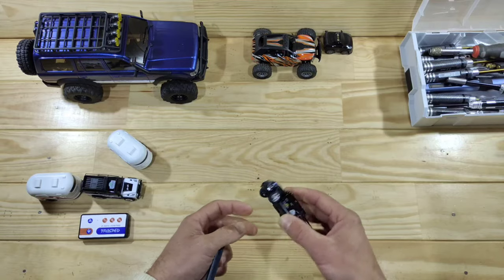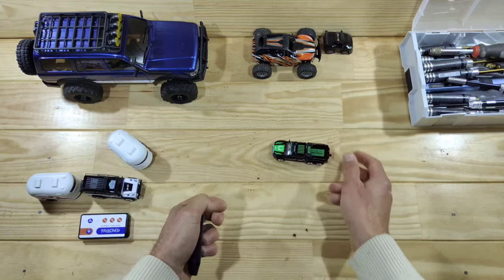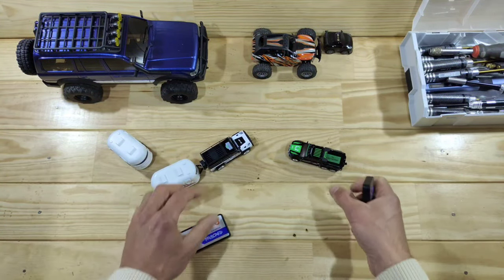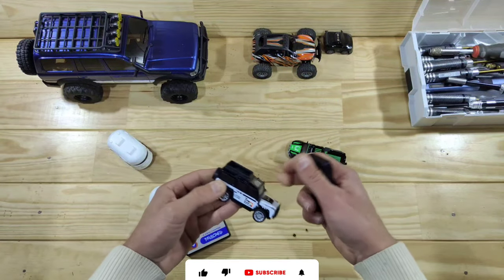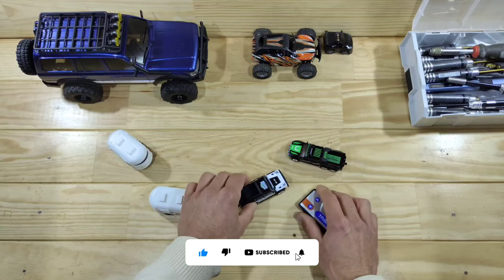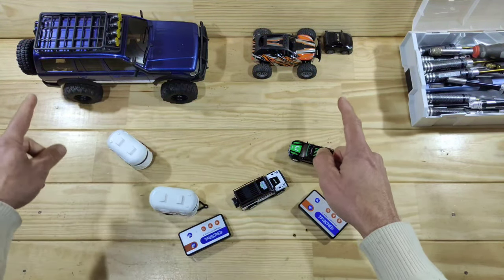Remember, this will cost you around 15 bucks, so that's pretty affordable. When you have two of those and drive around in your living room or with your kids, I think these little cars will give you great fun. Alright guys, that was it for today. Thank you for watching, please subscribe to my channel. If you have any questions or suggestions leave a comment below, and I will see you in the next video. Bye bye!